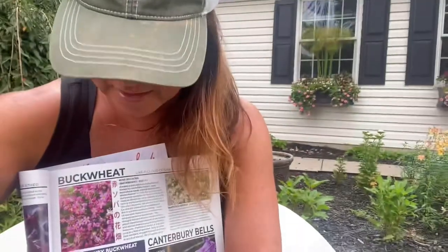It's from Baker Creek like I said, and it's the Ticane Ruby Buckwheat. I'll go ahead and show you the planter, and in a few weeks I'll show you it updated with some flowers in it. Thanks!